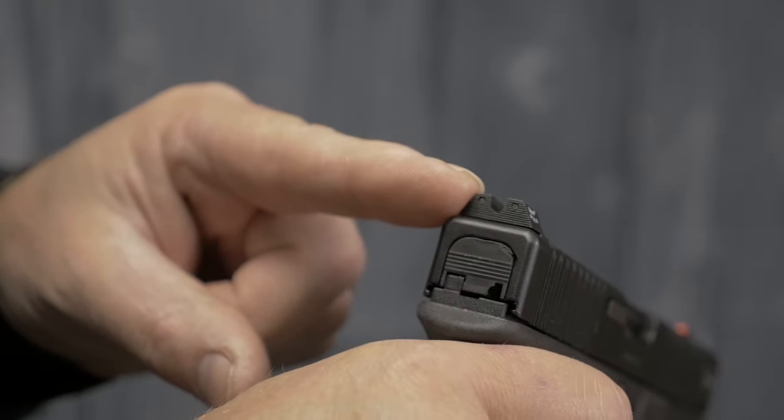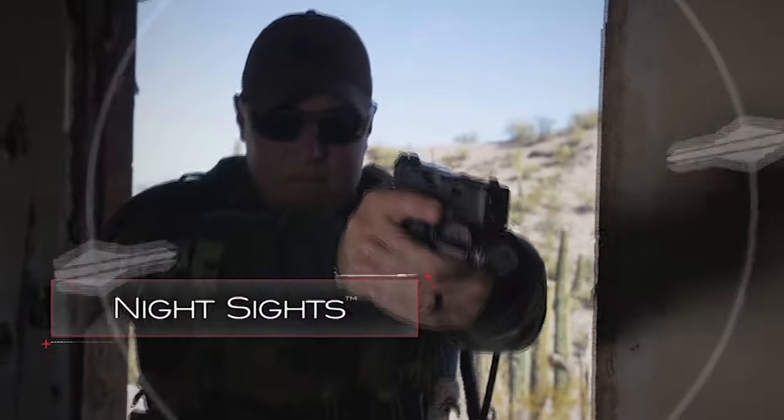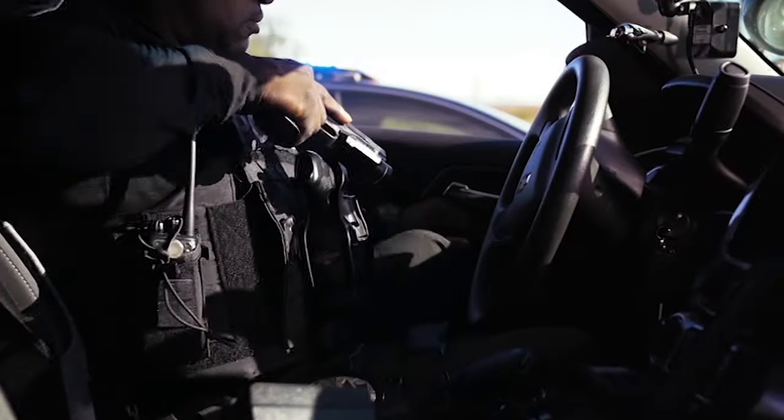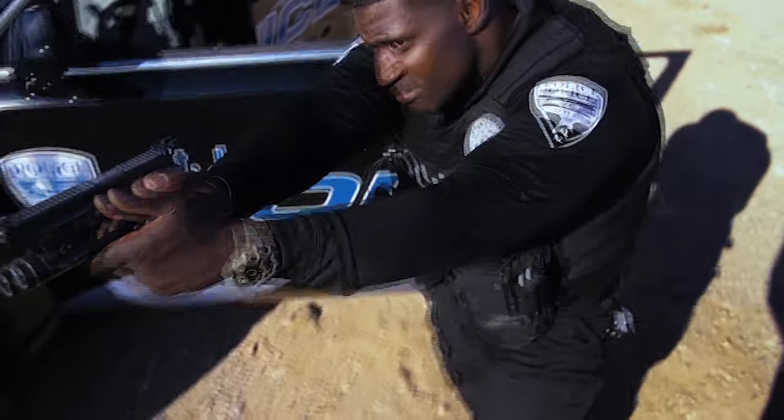So if you get a chance to check out Trijicon's new HDXR sights or their regular HD sights, take the opportunity. I think you'll really like them.